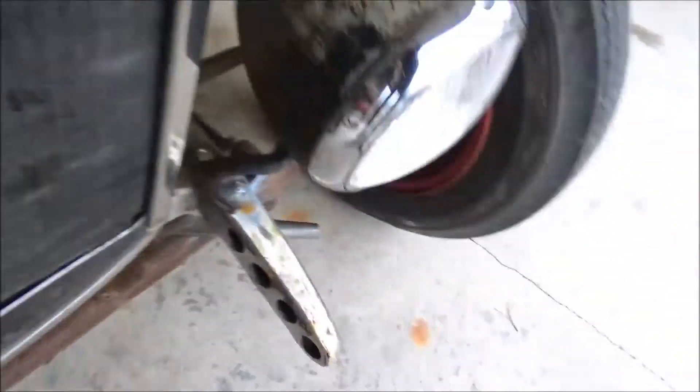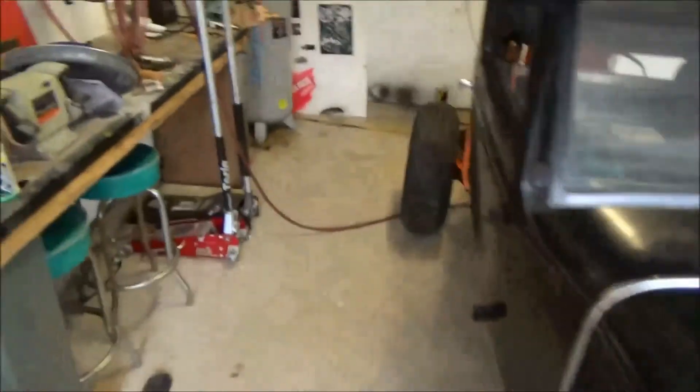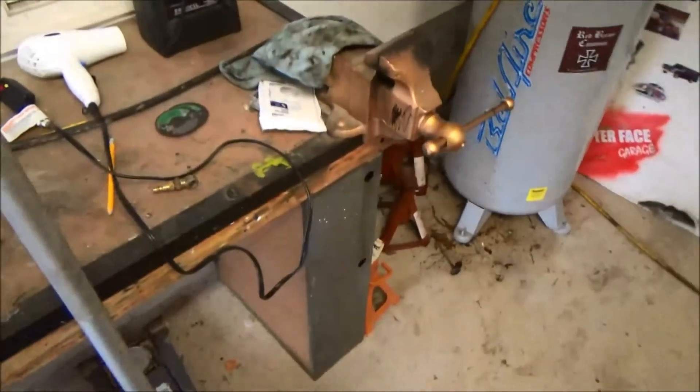I've got to weld the boxed end like that — got to weld that one on that side. It's sitting up here somewhere. This is all from a day's work. I'm the messiest person.